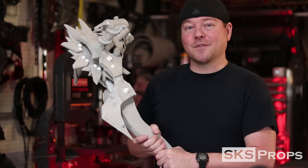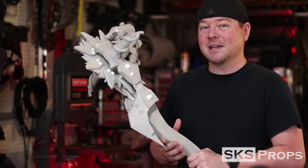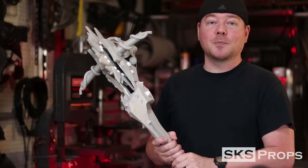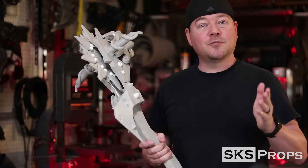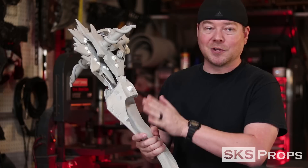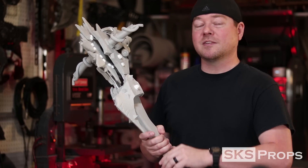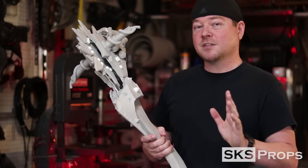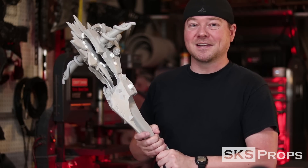Alright guys, we're done with the construction of this Borderlands buzzaxe with a con friendly spinning blade. Now this of course is Krieg's upgraded version so it's got all of the dynamite and additional armor on here. If you're going to make his base version just strip all of this down. From here on out we're going to be sealing and painting it. For sealing it we're going to be using two coats of Plasti-Dip, doing a base coat of rattle can on here, then hand painting it using Liquitex Heavy Body Acrylics.